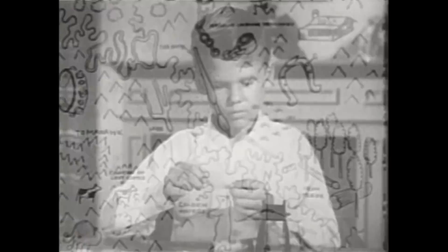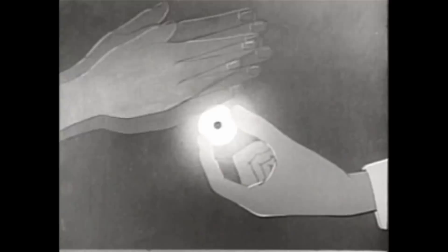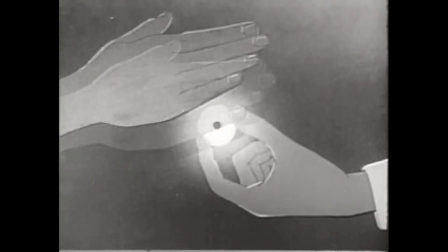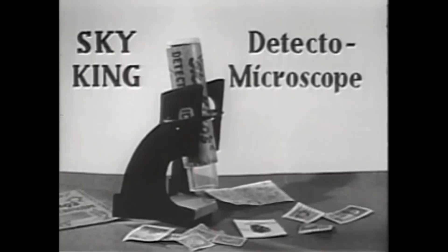And here's something special — the inside of the eyepiece of the Detecto Microscope glows in the dark, too, so you can use it to send blinker signals with. Now, kids, if you want a terrific Sky King Detecto Microscope like this for your very own, be sure to be with us just a few minutes later and have a pencil and paper ready so Sky himself can tell you where to send for your Detecto Microscope.